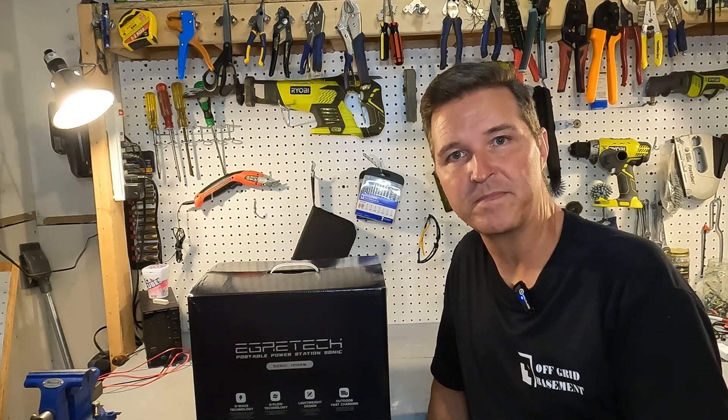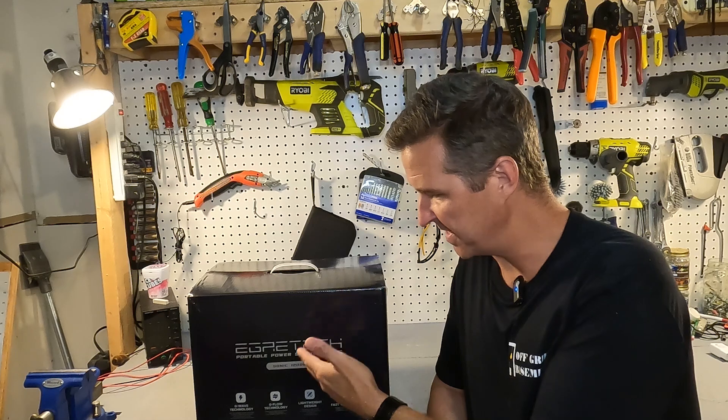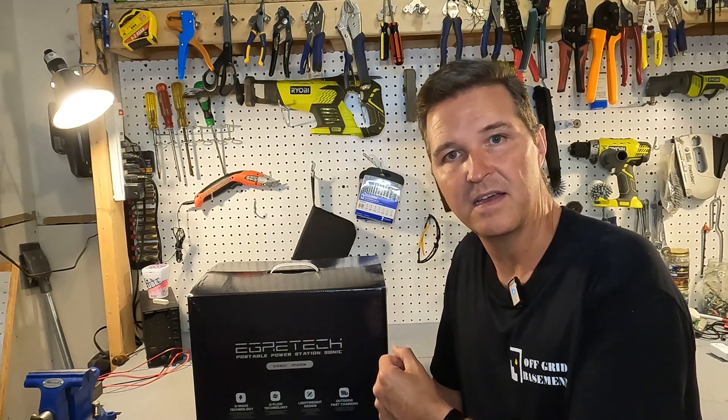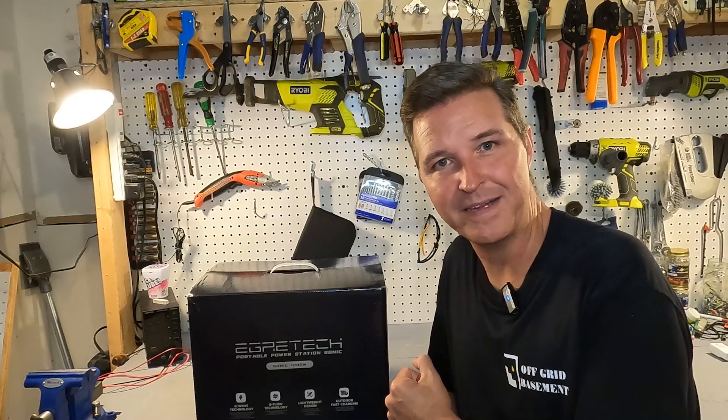Hello everyone and welcome back to the channel. Today we're going to be looking at a 1200 watt power station called the Sonic 1200 from Agritech. Let's go ahead and open it up and see what we got.